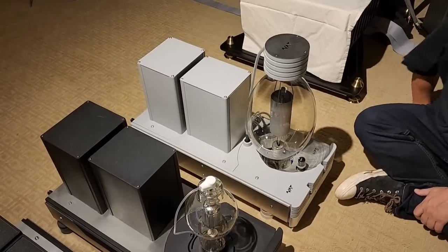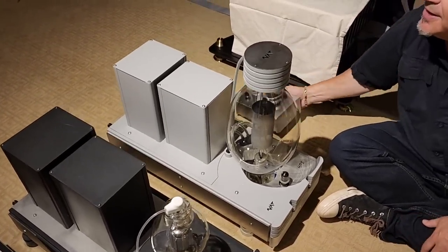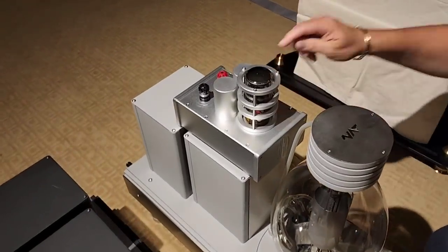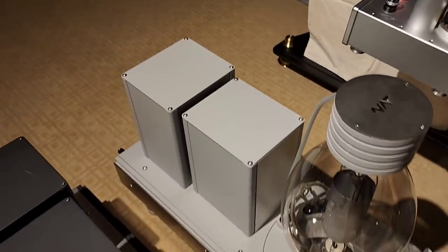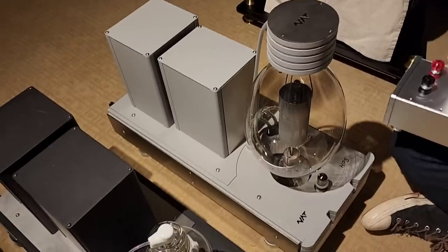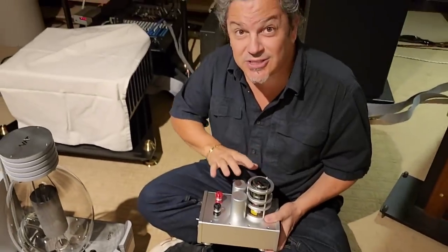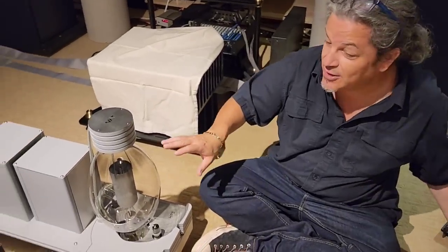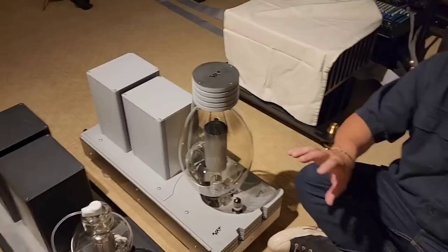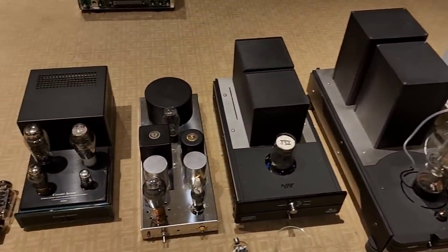Now I want to show you one novel thing — you see this smaller unit? It has as much power as this whole amp right here. This is a modern breakthrough, and I'll go into this in a different video. For now, I wanted to show you the single-ended triodes, explain what they are, and show you the different levels of single-ended triode.